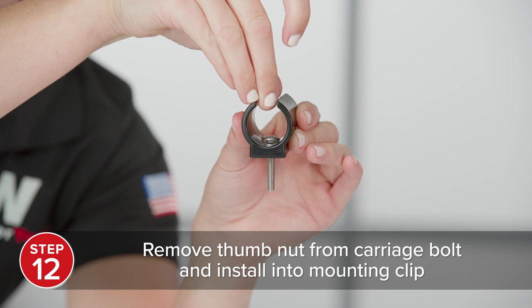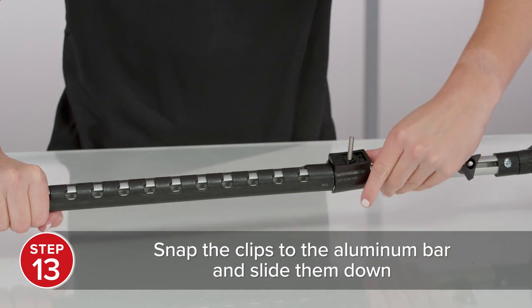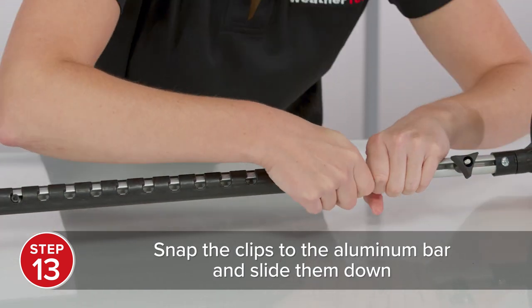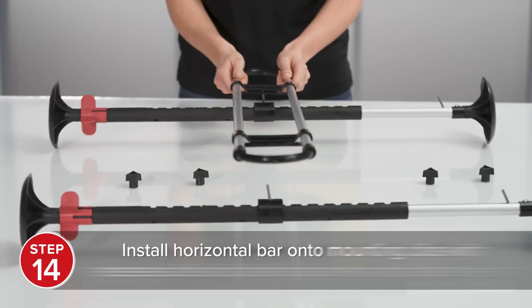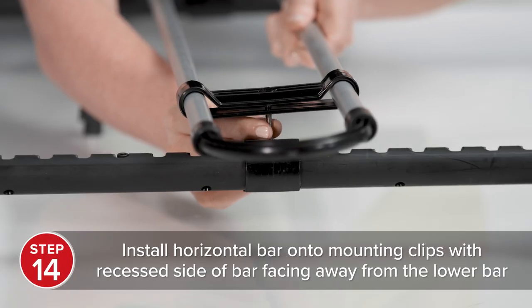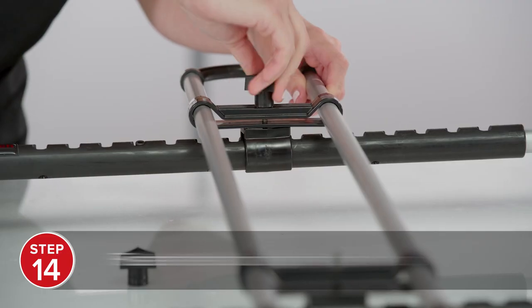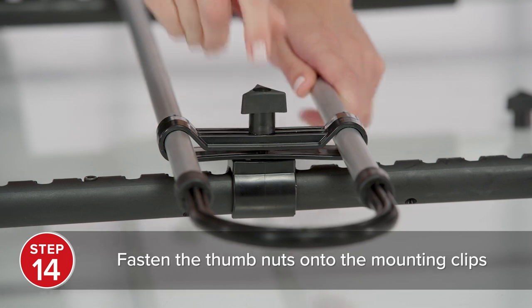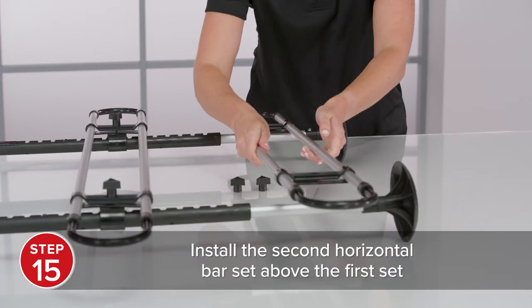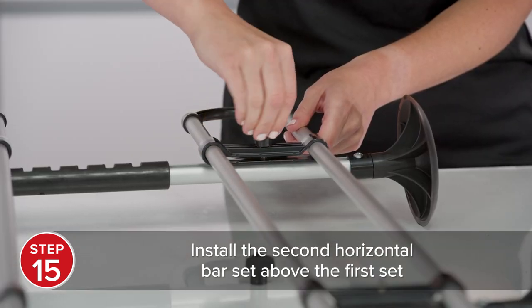Remove the thumb nut from the carriage bolt and install the bolt into one of the mounting clips. To attach the mounting clip to the vertical bar, snap the opening of the clip onto the aluminum bar and slide it down the black upright. Repeat these steps on the other vertical bar. Next, install the horizontal bar onto the carriage bolts with the recessed side of the horizontal bar bracket facing away from the black upright. Then, fasten the thumb nuts onto the carriage bolts to secure the horizontal bar into position. Once the horizontal bar is secured to the black upright, install the second horizontal bar onto the carriage bolts of the aluminum bar using the same procedure.